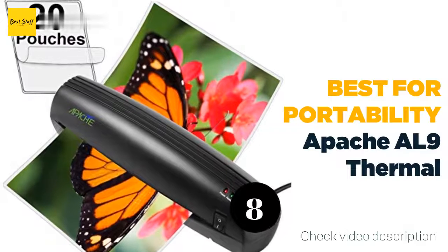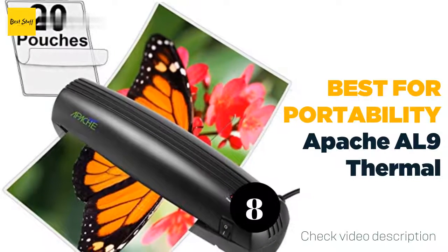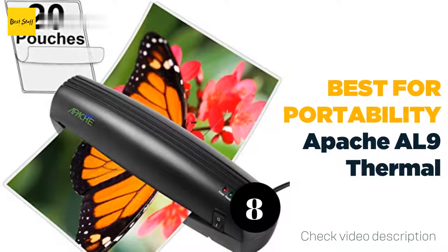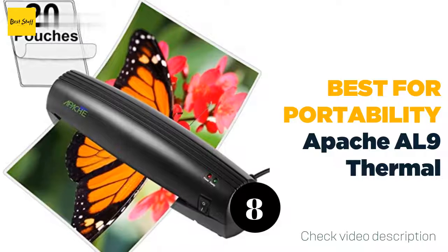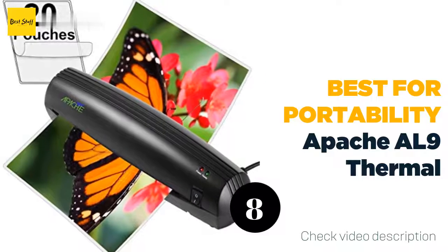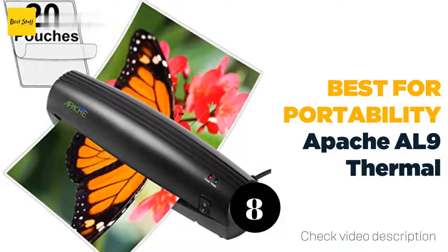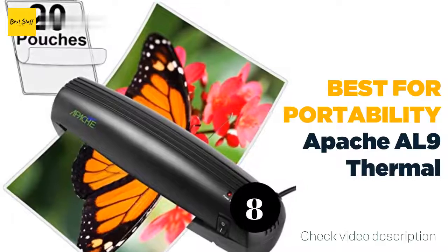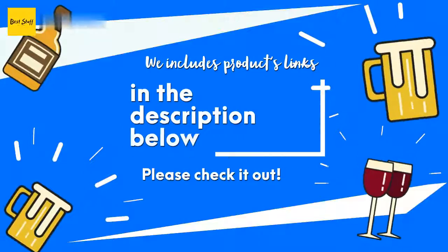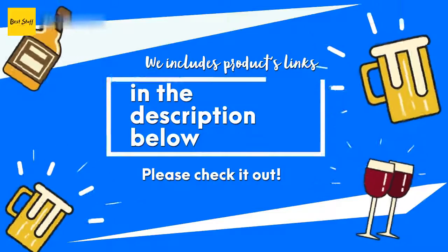The number eight best for portability: Apache AL9 Thermal Laminator. The Apache AL 9-inch thermal laminator is compact in size, easy to carry, and won't take up a large amount of space on your desk — but it's still large enough to laminate a standard piece of paper. Quality grade motor and heating elements ensure top results every time. This thermal laminator warms up in under three minutes and laminates each sheet in under 60 seconds.